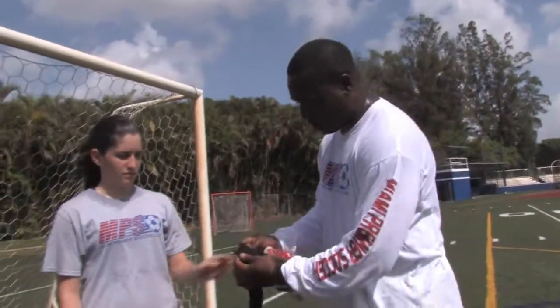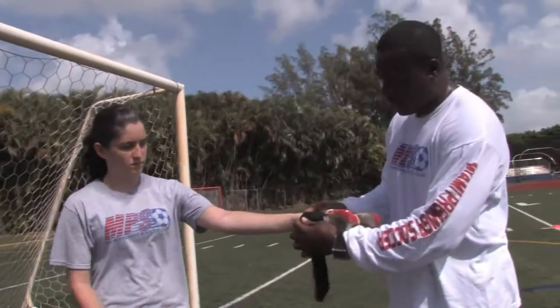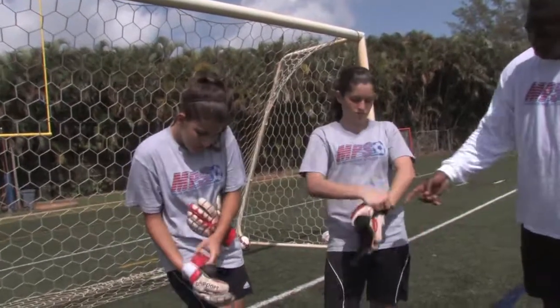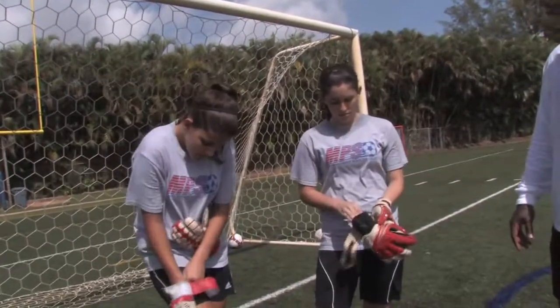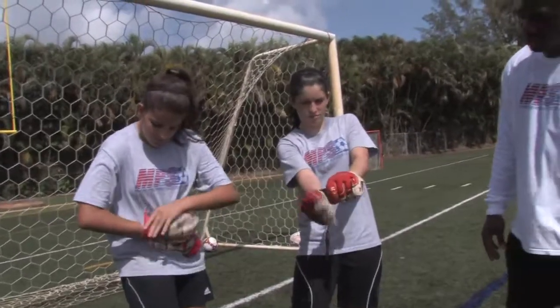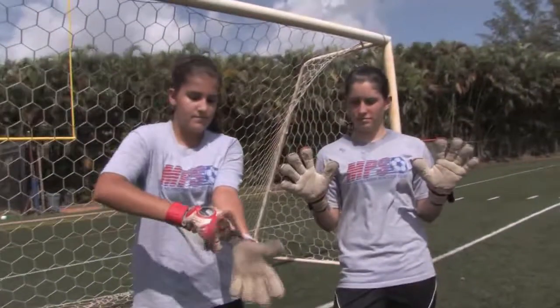Usually, it's put on very well. Go ahead ladies — put your gloves on. They're pulled into place, as you can see, properly secured. Then they go to the other hand, pull them on properly. It's very important to have your goalkeepers have their gloves pretty secure. Once we have them well secured, gloves are very important for our hands.